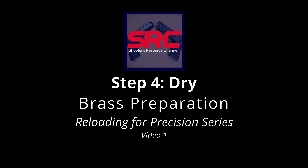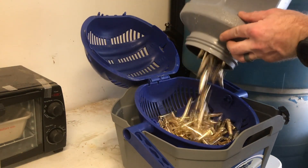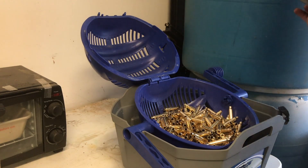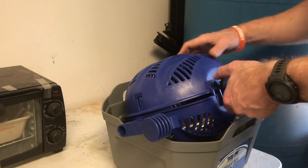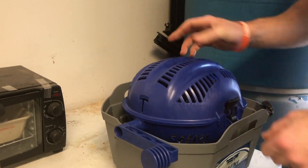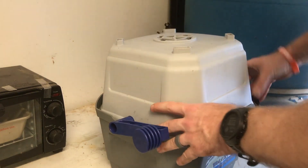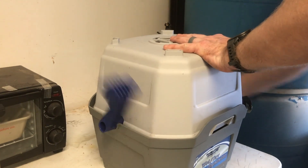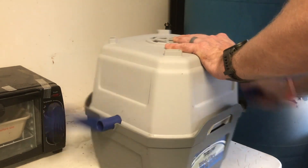That brings us to step four in our process, which is drying the brass after you clean it. The brass is just beautiful — it's got a great shine to it. I'm going to run them through a hand tumbler or media separator, also from Frankfurt Arsenal, just to get out the bulk of the water. This works out really well and gets a lot of that water out of the inside of the casing. It's about a 30–45 second process — just tumble them and make sure we get everything out.